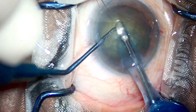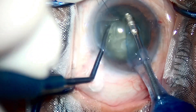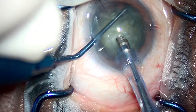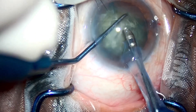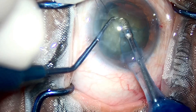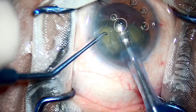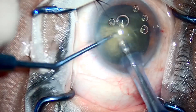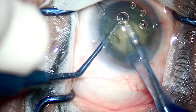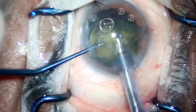The beauty of this technique is you don't need any phaco power during sculpting. You put minimal stress on zonules, you can establish a crack through a small pupil, and it is a much more efficient and time-saving technique compared to all the other techniques I have tried.